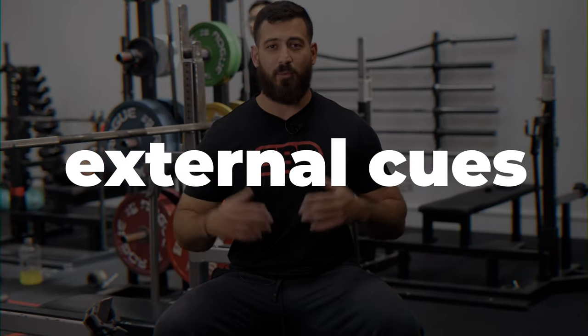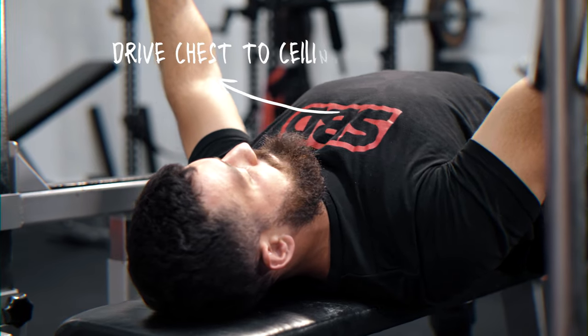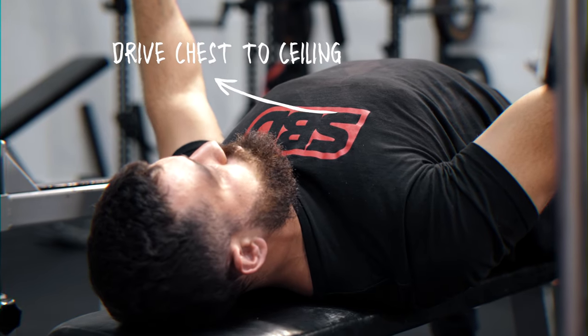The first tip to improving your bench press arch is using external cues. One that we love to hammer here at Melbourne Strength Culture is 'get your chest up to the ceiling.' So you're lying down on the bench press, thinking about driving your chest as high as you possibly can to the ceiling.